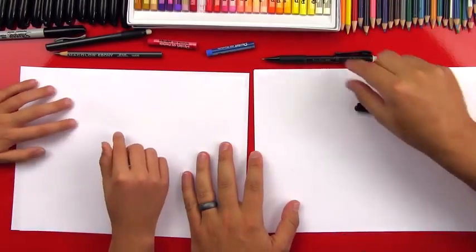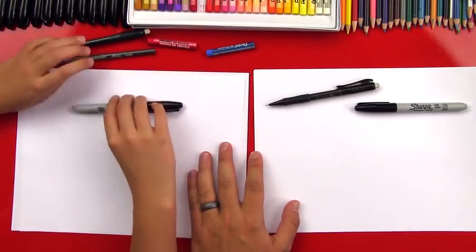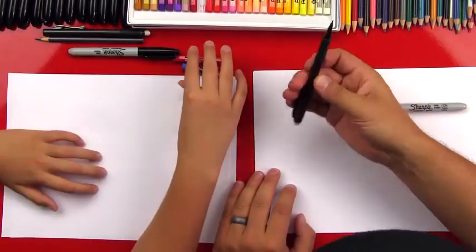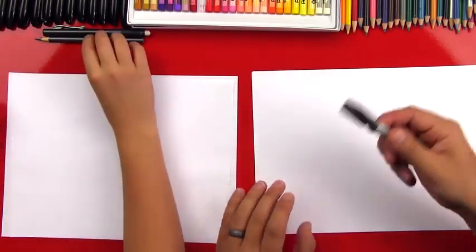For this lesson you need paper, a black marker, we're also going to use a pencil and you need an eraser. And then also we're going to use oil pastels red and blue to color the American flag. We're going to use the pencil to draw the stars, so we can put that off to the side — we're going to use our marker first.